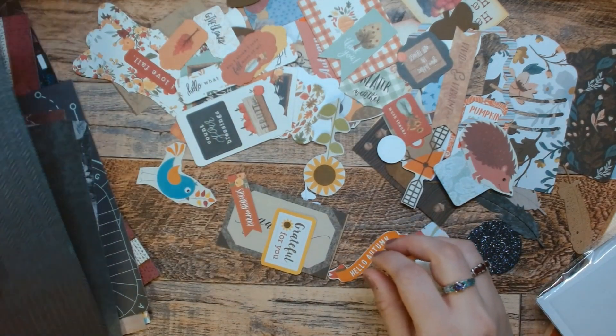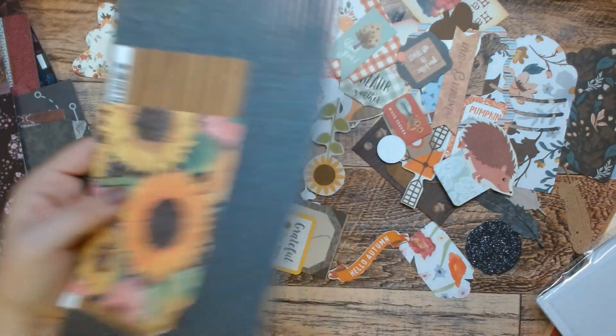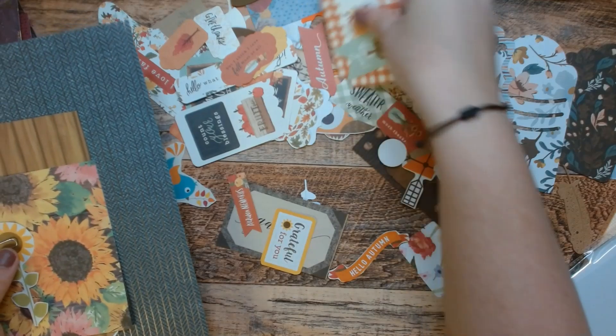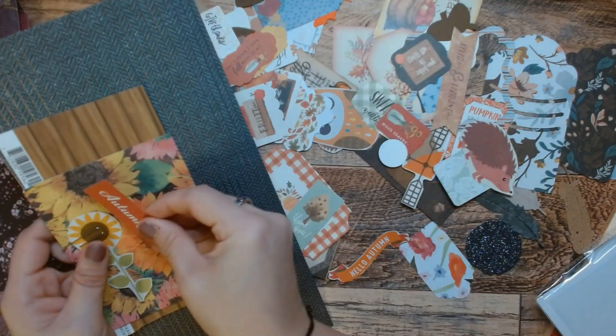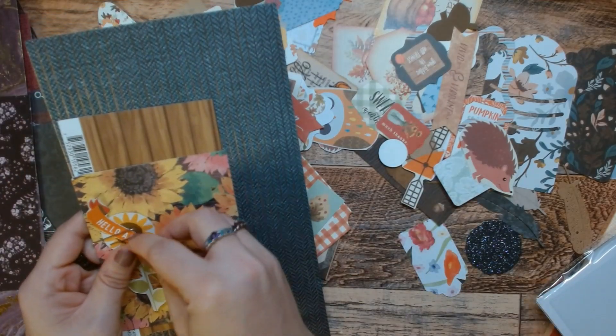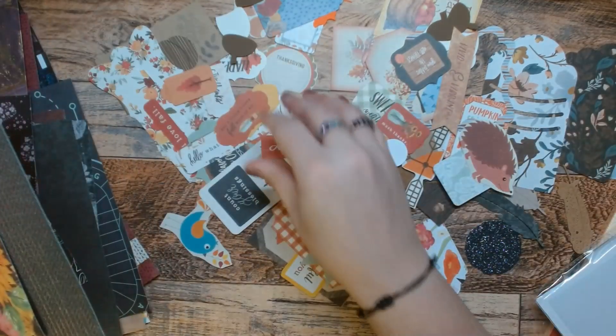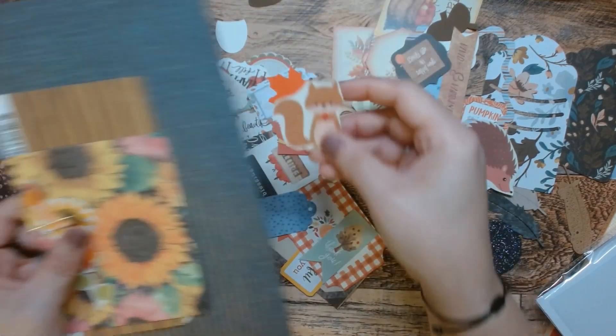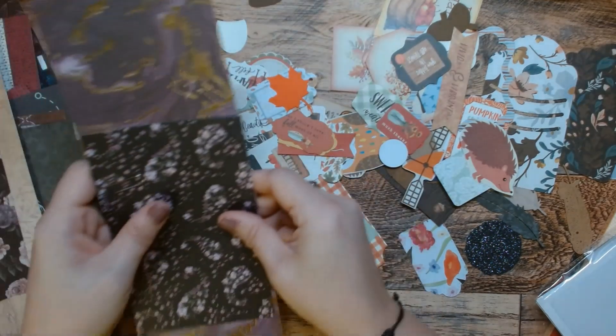All right. And we have this one. I like this one. What do we got that will go with it? Well, we have the sunflower. The word 'autumn' — but that's red. Oh, here we go — here's orange. Hello, autumn. Anything else? Should we do this little cute dapper little squirrel? We'll put him in there too.